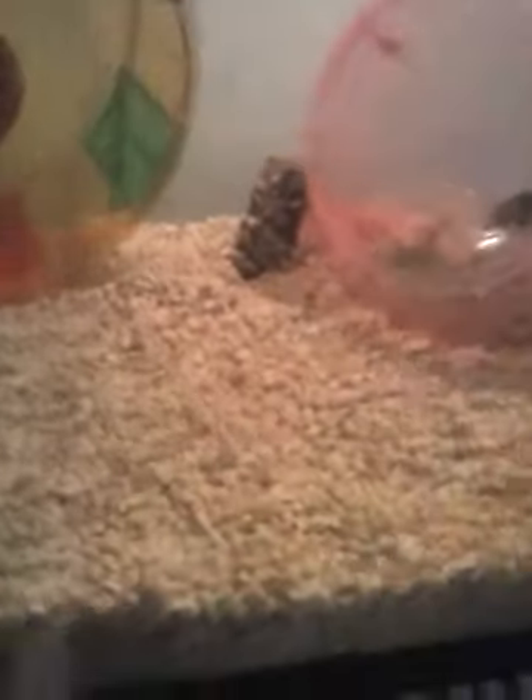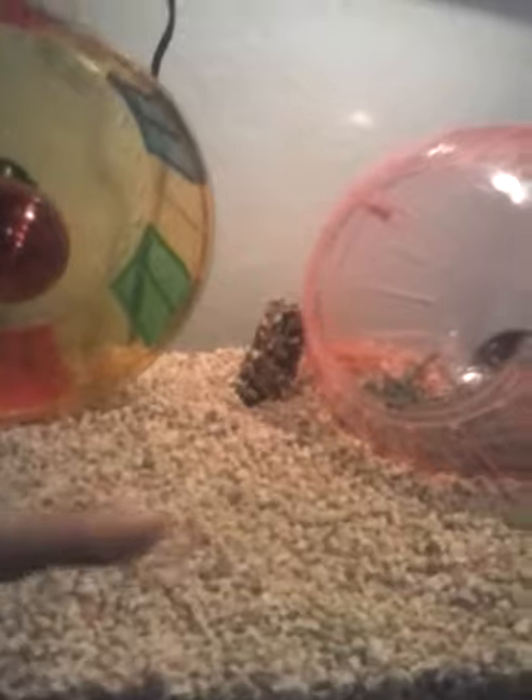Also, you're going to need some bedding. I have corncob bedding, which works. I love this bedding and so does my hamster.